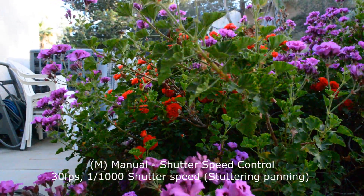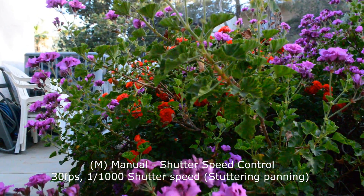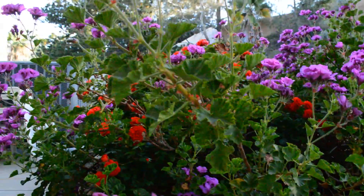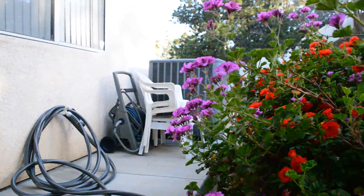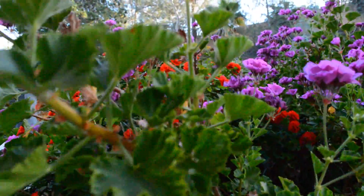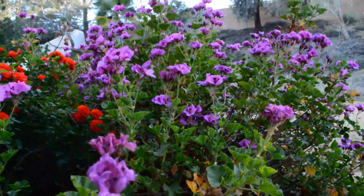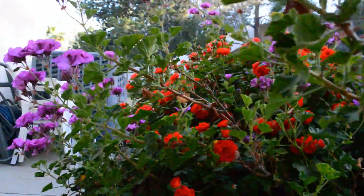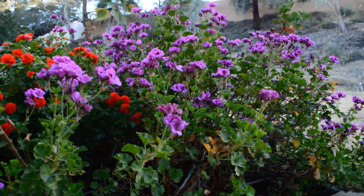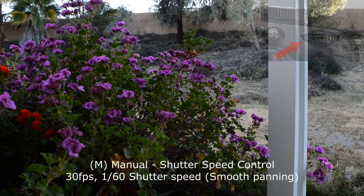The shutter speed is set to 1000 frames a second, and this should create a stutter look for very choppy panning. Now the shutter speed is set to 60, and it should create motion blur for smooth panning.